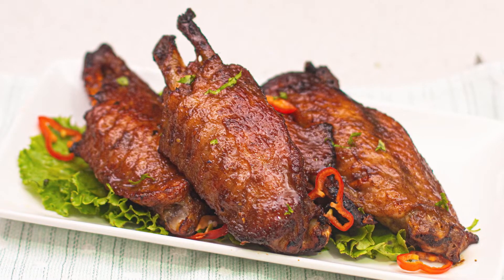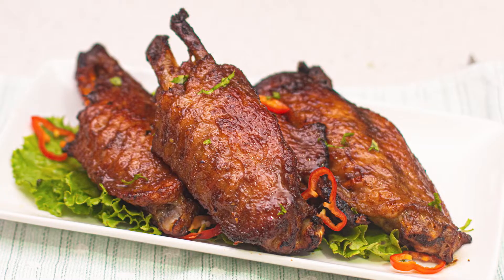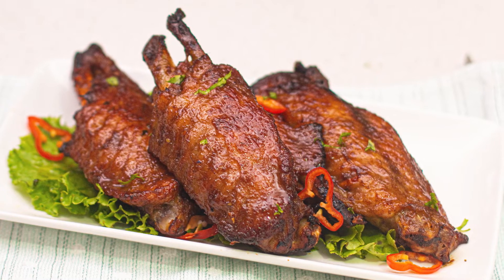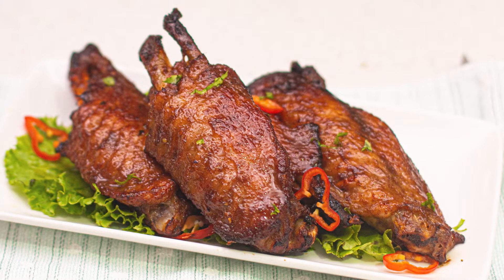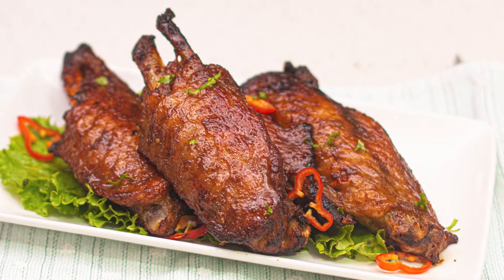I'm sure we've all had this experience — we bite into a turkey, the skin tastes great but the flesh is just tasteless, like the sauce and marinade didn't really get into it. In this recipe I'm going to show you how to overcome all that and get delicious tasting turkey wings every single time you grill.